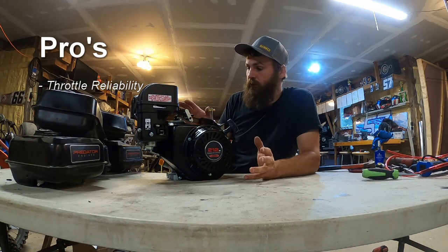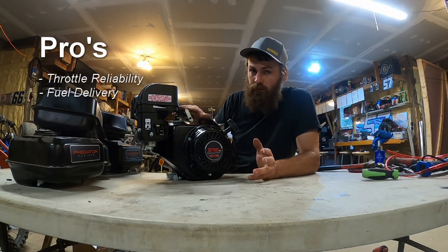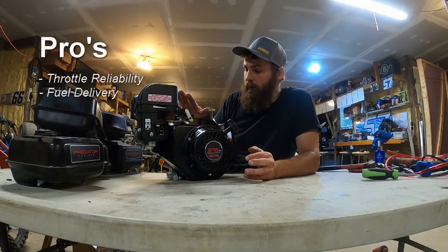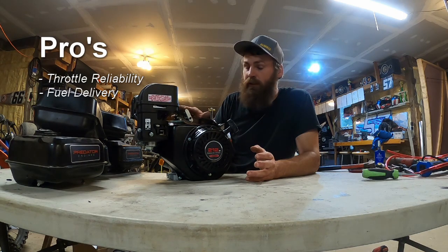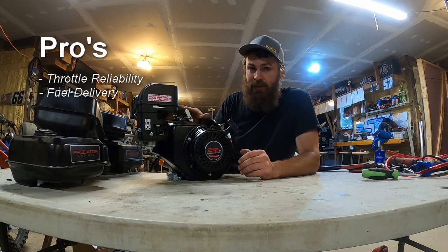Another pro is the fuel delivery. The fuel pumps can fail — it's possible, everything fails, there are diaphragms in there — but I haven't had many fail on me. I've replaced a few trying to solve issues, but typically the fuel pump is not the issue. And these fuel pumps are so cheap that you just want to have two or three in your box anyway.